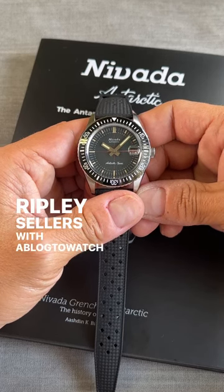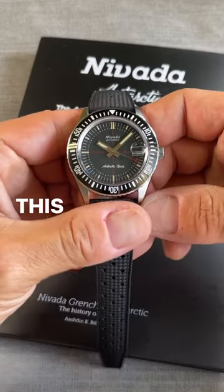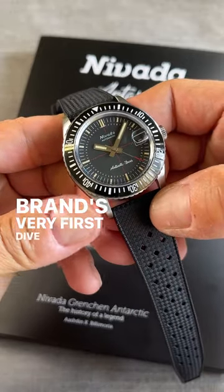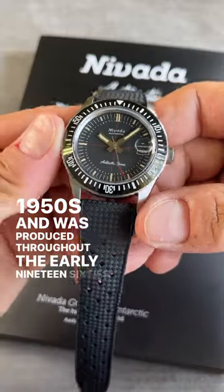Hey everyone, Ripley Sellers with the Blogged Watch, and today we are taking a look at the Nevada Grenchin Antarctic Diver. This new release for 2023 recreates the appearance of the brand's very first dive watch that appeared at the end of the 1950s and was produced throughout the early 1960s.